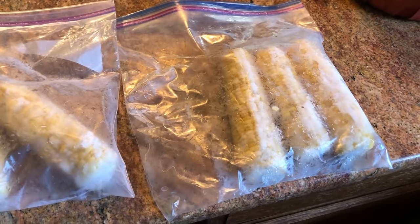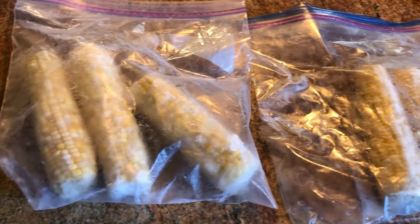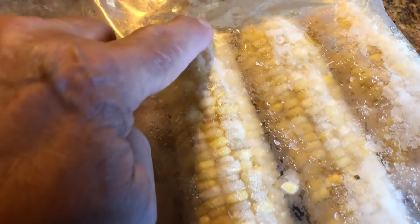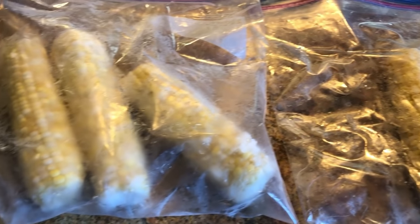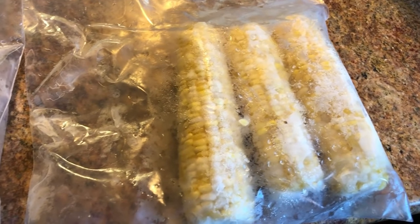Last year all I did was put it in Ziploc freezer bags, and I thought that would be a good way to store it. I've stored other things that way, but over the course of the year that it was in the freezer, it started developing not freezer burn, but just frost inside — ice and frost because of the moisture inside these Ziploc bags. Even though we tried to get the air out as best we could, it just didn't work.